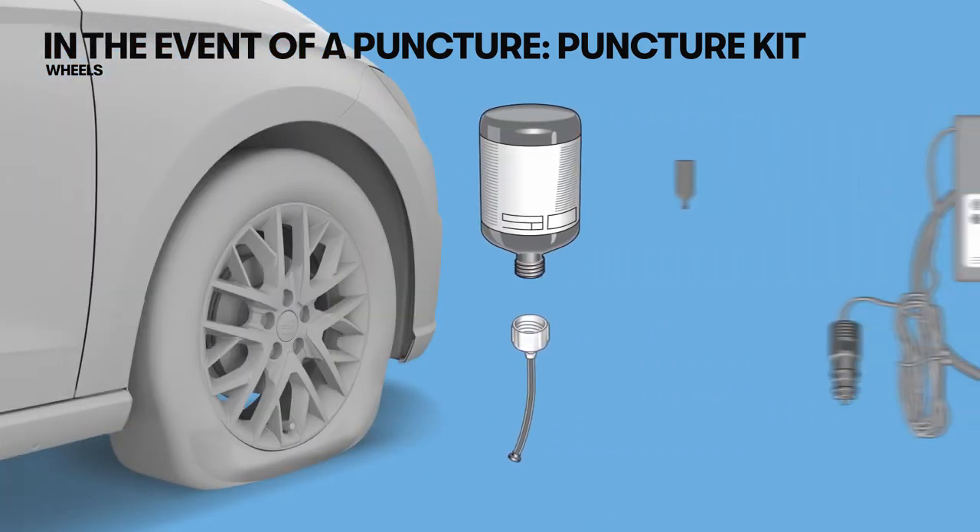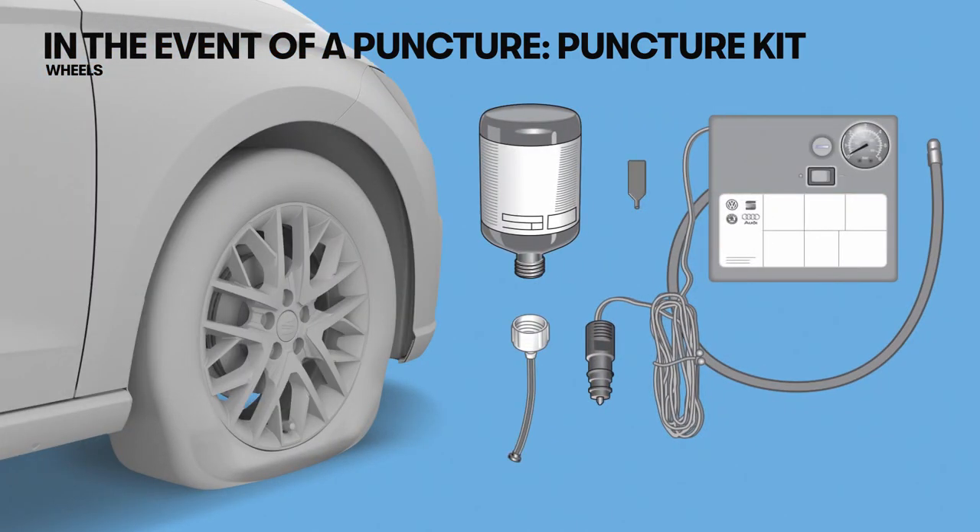The puncture kit allows you to repair the tyre reliably for punctures of up to approximately 4 mm. This kit allows you to remove the tyre valve cap and core to apply the bottle with the sealant material.